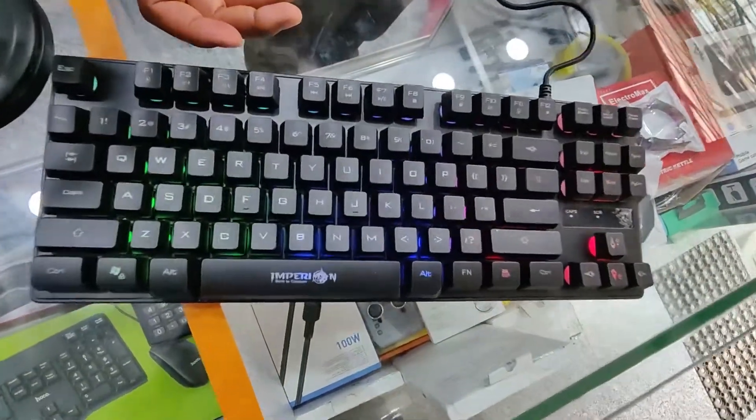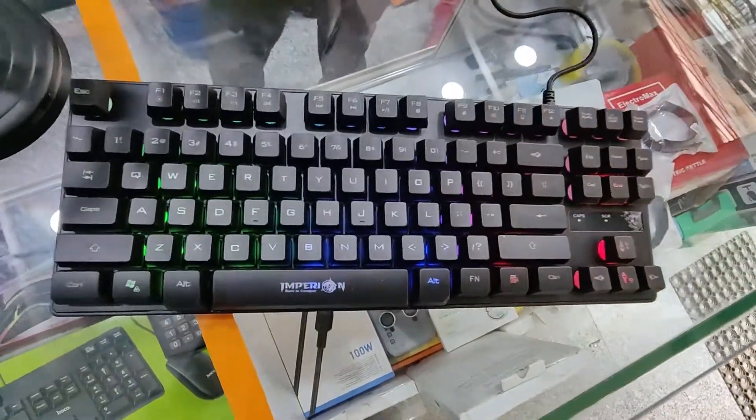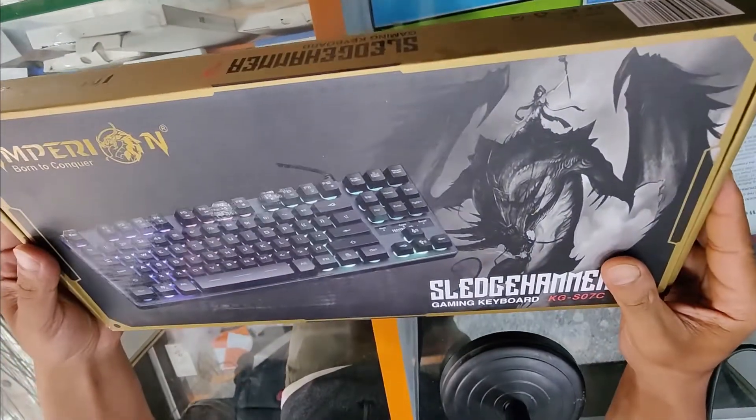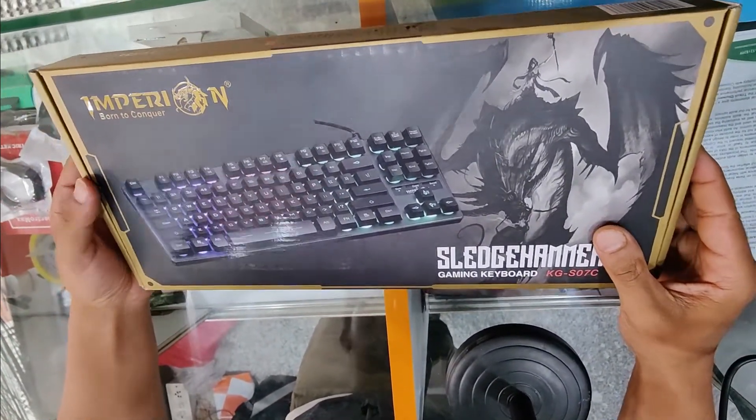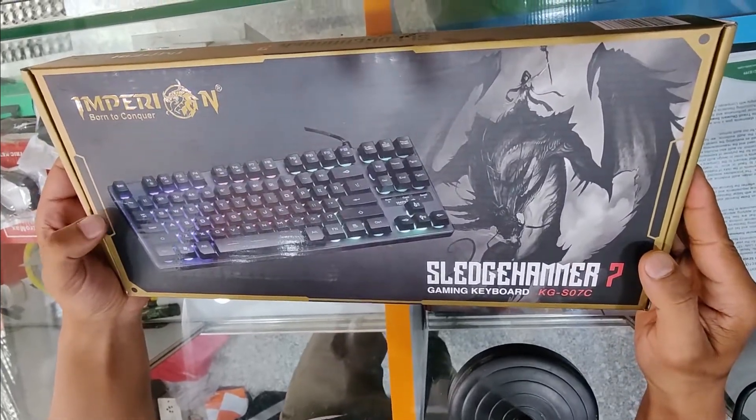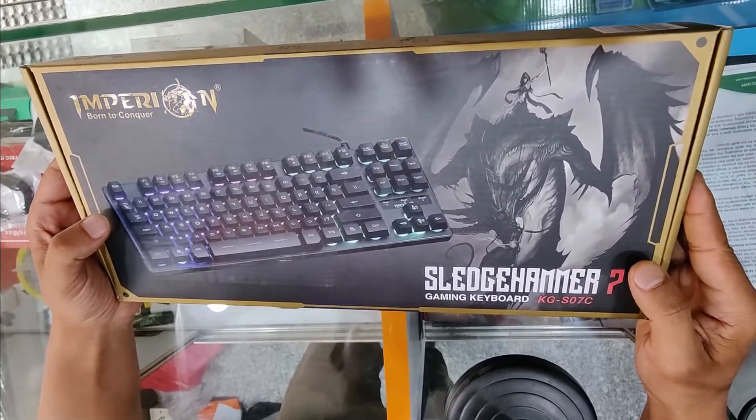Welcome back again. We are back with another product. This is a semi-mechanical keyboard — Empyreon, model number KZ-S07CO.